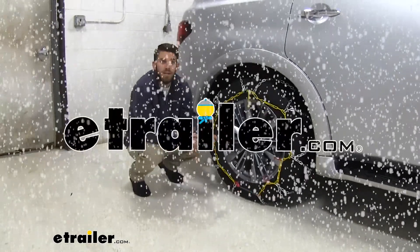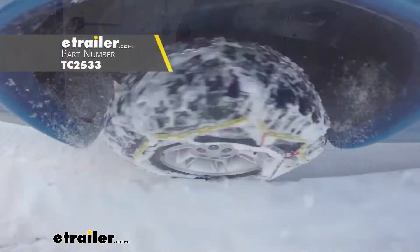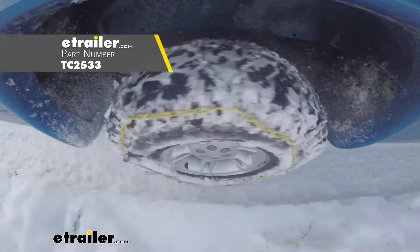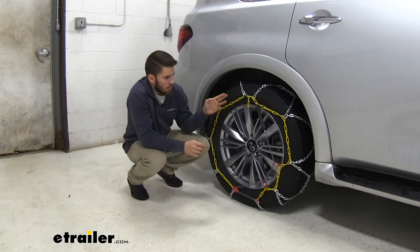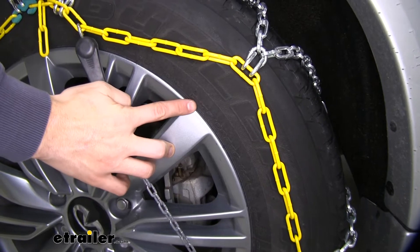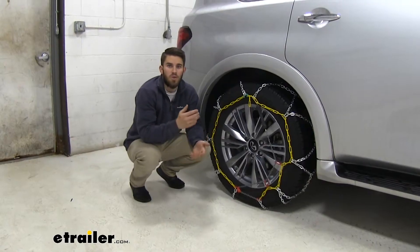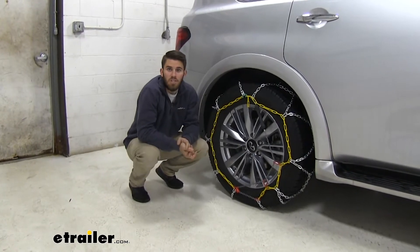Hey guys, it's Colin here at E-Trailer. Today we have a 2019 Infiniti QX80 and we're going to be test fitting the Titan Chain Alloy Snow Tire Chains. The tire size on our Infiniti today is on the sidewall — we've got 275-60-R20 — so let's double check and make sure that your tire size is going to match the fitment of the chains.